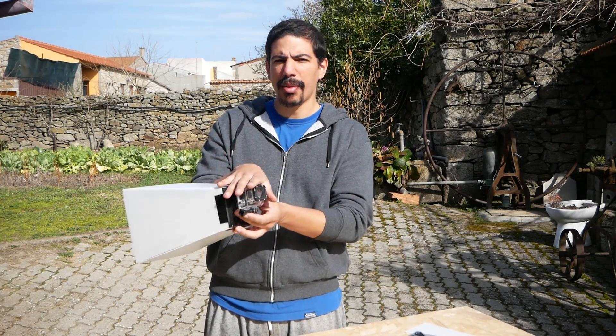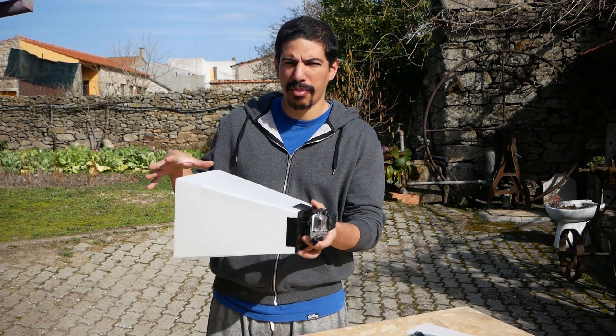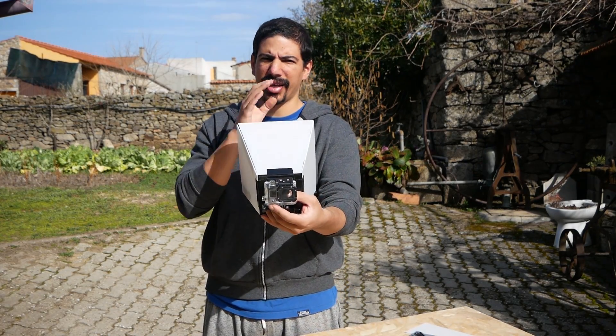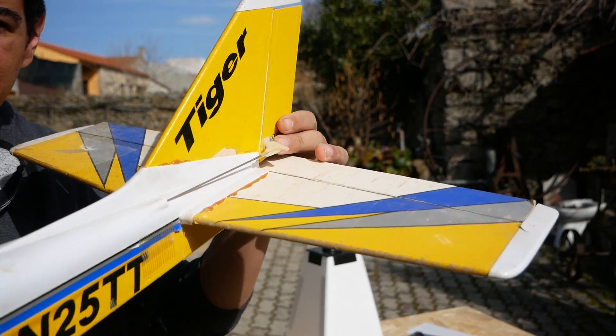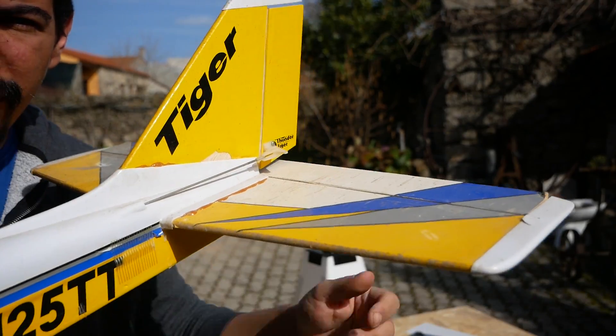That got me thinking for a few months — could you have a hybrid of the two? Where you have the camera rigidly mounted to the drag part, but instead of a passive drag structure on the back you have active surfaces you can control by a gyro — like a vertical stabilizer, horizontal stabilizer, maybe ailerons. Anyway, that's the idea.